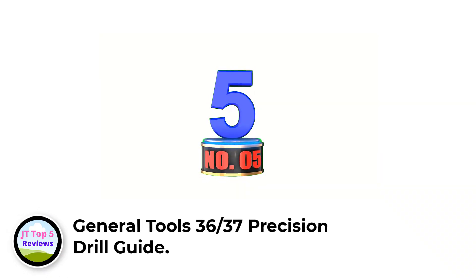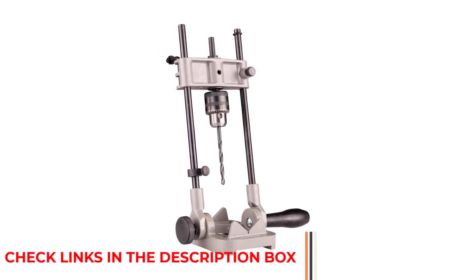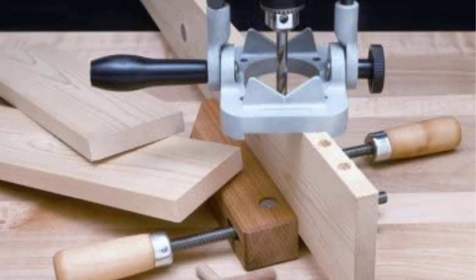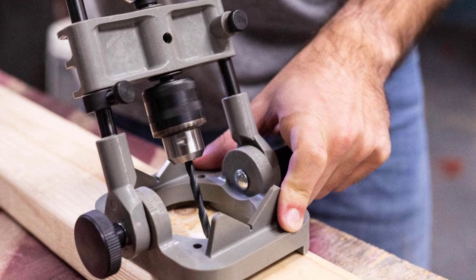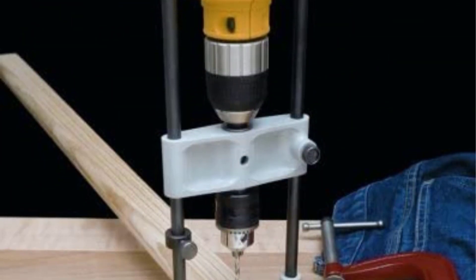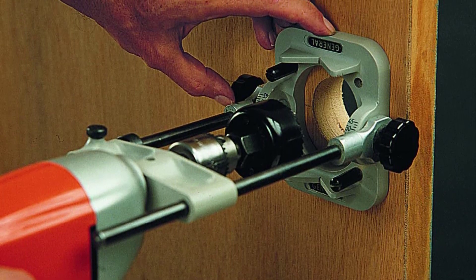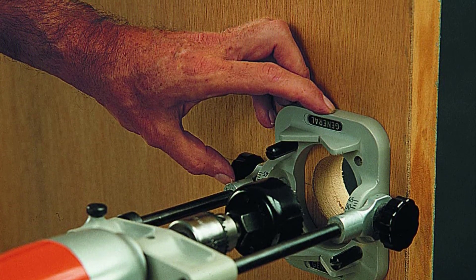Number 5: General Tools 3637's Precision Drill Guide. If you are in search of a drill guide that is not only low cost but also has several unique features for improved and accurate drilling, then the General Tools 3637's Precision Drill Guide is the one you should consider. This portable drill guide is quite adjustable, providing a wide range of applications. You can easily change the angle from 0 to 45 degrees for better accuracy while performing variable angled or right angled drilling. The built-in protector helps achieve better precision. It also features a positive stop that ensures accurate drill depth. It is extremely versatile, able to drill through tubes, pipes, and round stocks with its V-groove feature. Its anchoring pins also play a vital role in offering better precision by securely placing the drill guide.